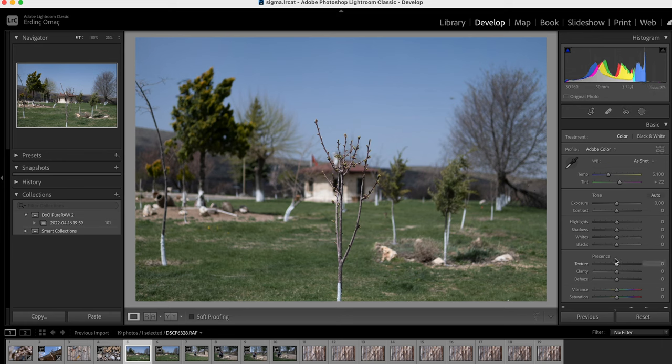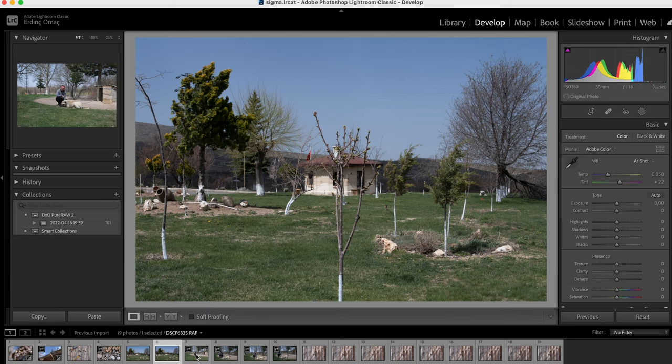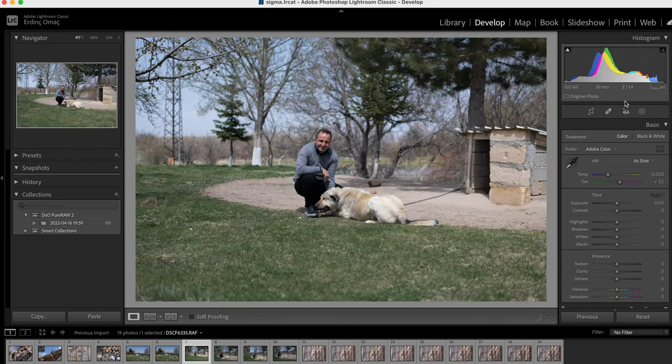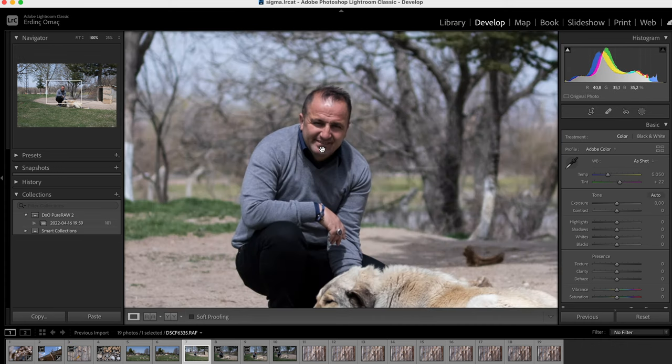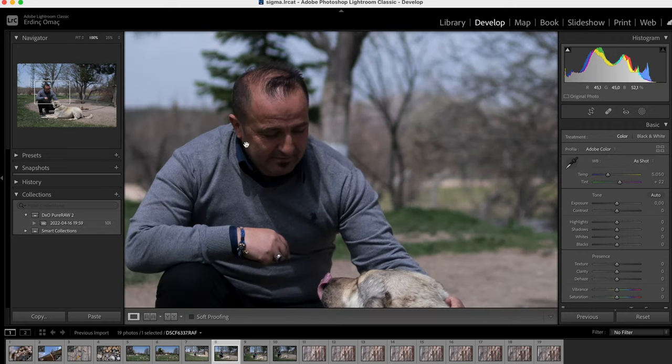Burada da hiçbir düzeltme yapmaksızın önce f1.4 ile uzaktan bir kare çektim ki arka alan bulanıklığını görün diye. Ondan sonra aynı kareyi f16 ile çektim ki bu sefer arka alan netliğini ne kadar net yakaladığını görün diye. Yine tekrar ediyorum, netlikten ve keskinlikten hakikaten samimiyetle hiç ödün vermeyen bir lens. F1.4 ile çektiğim karede bile normal şartlarda bu kadar keskin olmaz birçok lens — surattaki detayları müthiş yakalıyor.